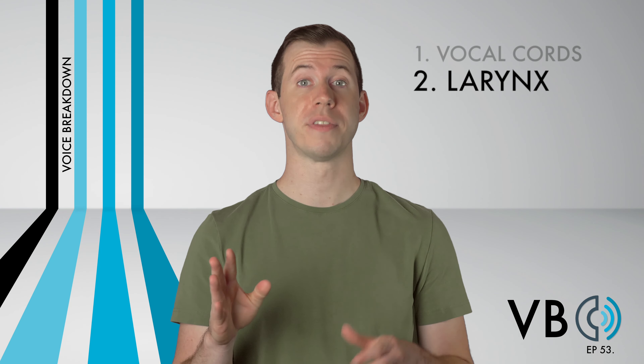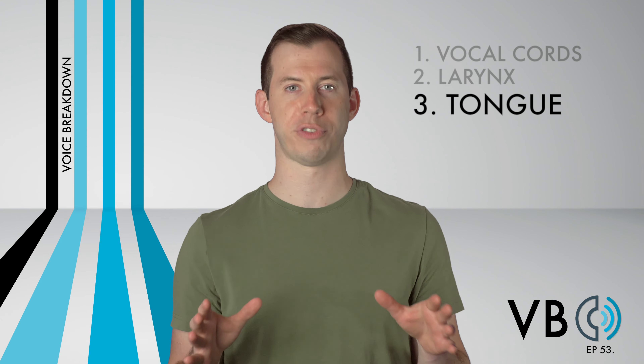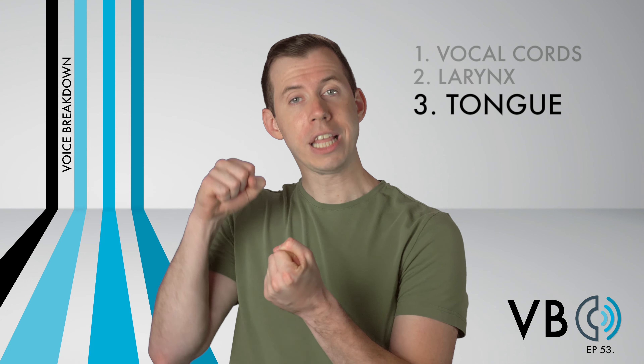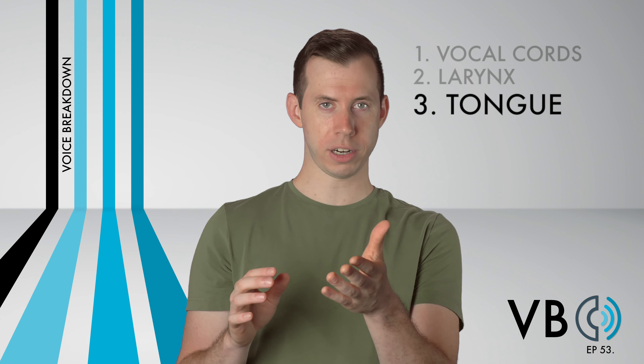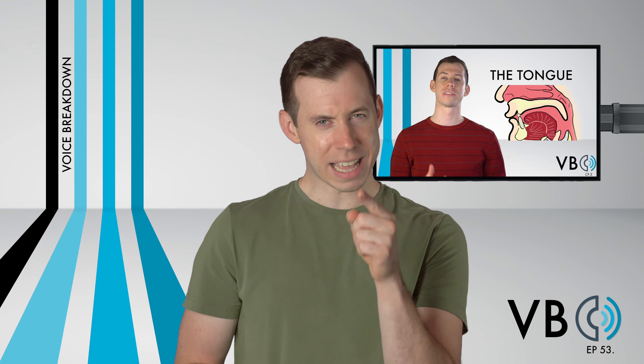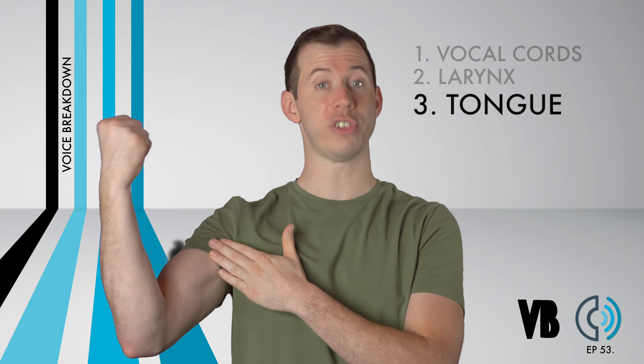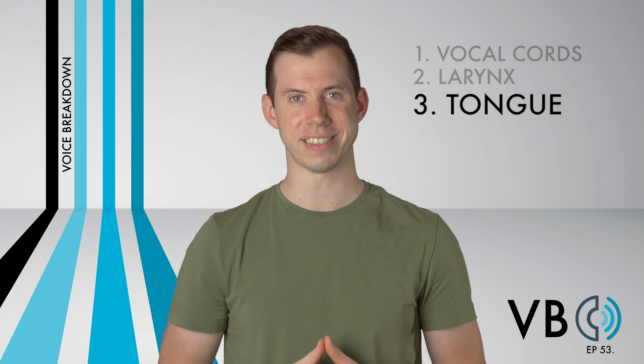Component number three: the tongue. This is a crucial component for this voice, arguably the most important. We want to clench the back of the tongue. This will get us largely on the way to that distinctive Marvin tone. For those unfamiliar with how to clench the tongue, check out our voice breakdown video titled "Component Focus Number Three: How Do I Control My Tongue" for some exercises to help you feel this kind of alignment. We'll want to clench the back of the tongue, similar to the feeling you get when you flex your bicep, just with the back of your tongue instead.